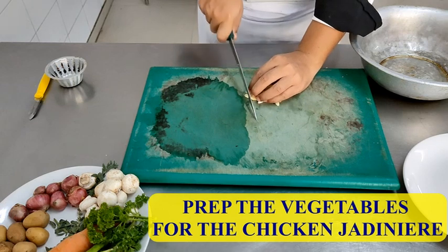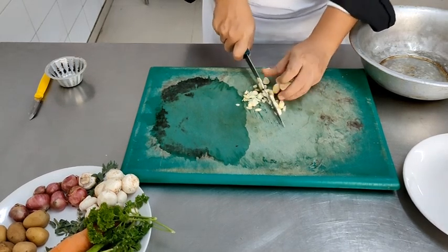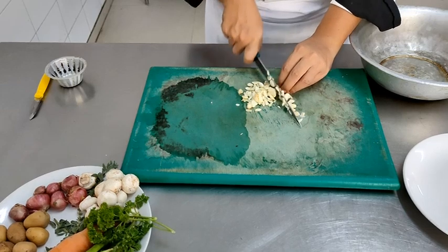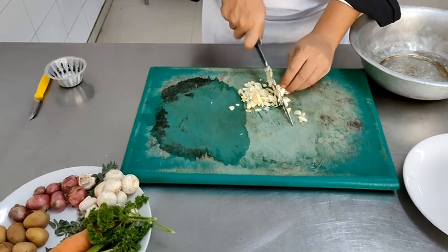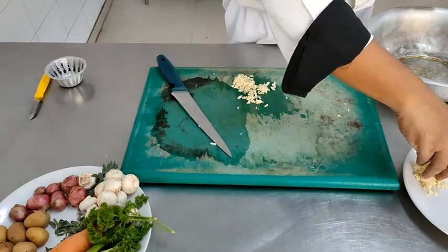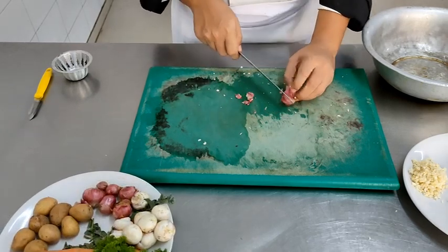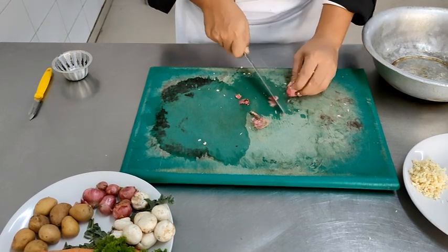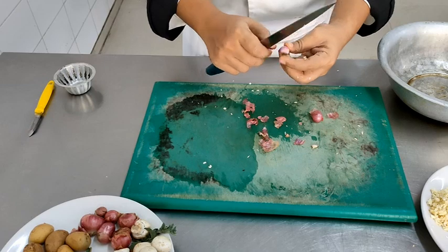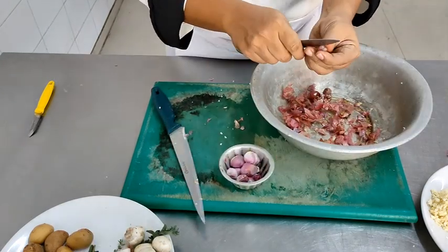Moving on to the chicken — we are going to do the mise en place for the chicken jardiniere. To start off, we need chopped garlic, which I had already peeled previously, and I am now chopping it as finely as possible. If the mise en place — the pre-preparations for the dish — are done properly, the cooking of the dish is done effectively and efficiently. Once you have chopped the garlic, place it on another plate and proceed with the shallots. We are going to peel the shallots — the madras onions — and leave them whole, because they are going to cook along with the chicken completely. If we chop them up, they will get disintegrated by the time the chicken is cooked.